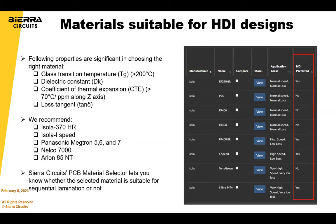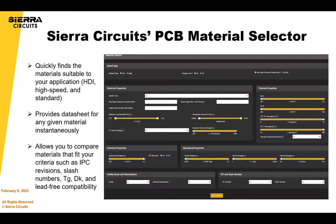I encourage you to use our material selector — it has a lot of great information and you can compare and contrast. At the prototype stage, not everyone has all materials in stock. So if you're posed with the question that a material isn't available, this would be a great tool to find an alternative. I'll hand over for a quick demo to Vandana.